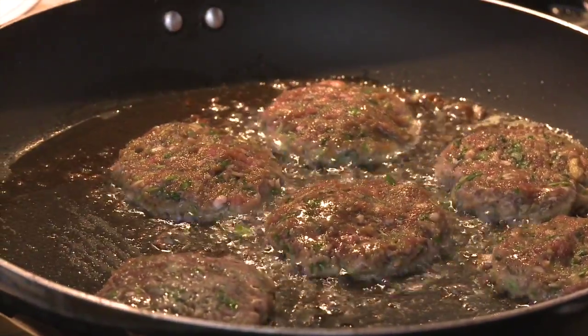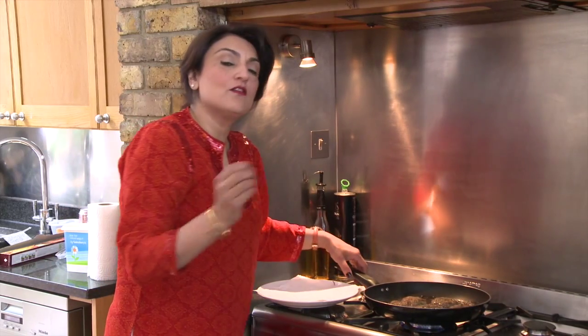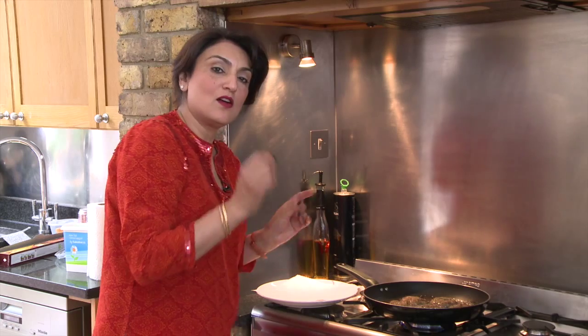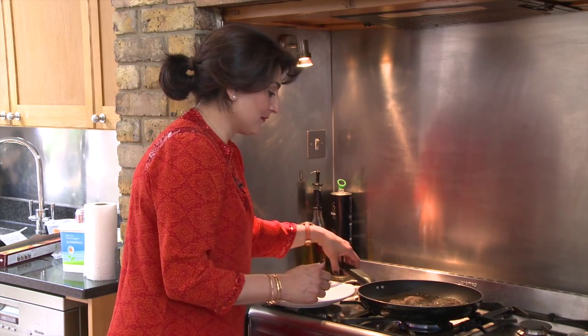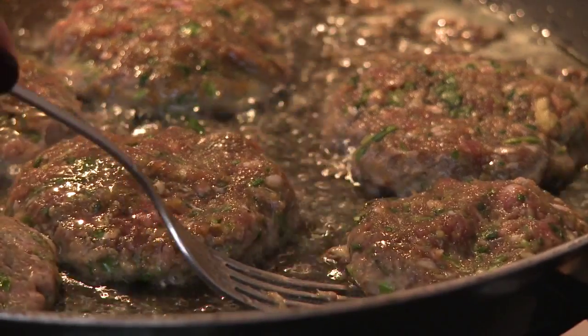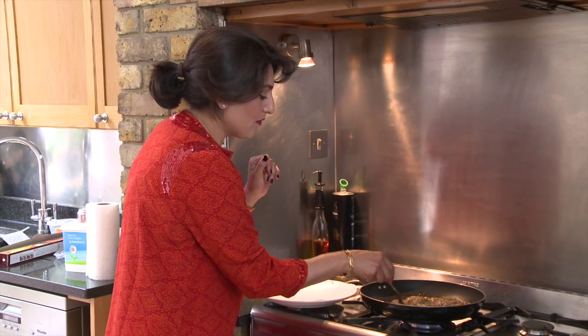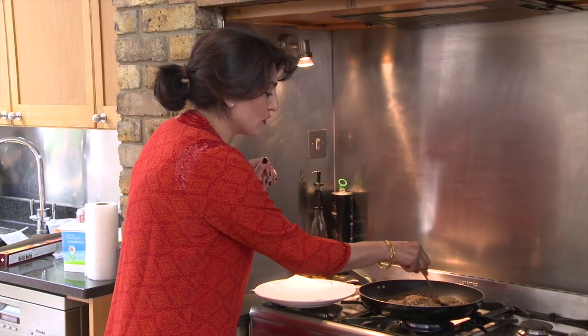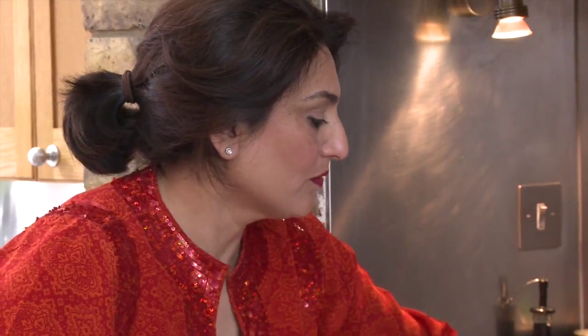Now you just cook these very quickly for about five minutes on each side until they're golden brown, and then they're done. As you can see, they're beginning to cook. Mince doesn't take that long to cook anyway, so it's very important that you cook them through evenly.